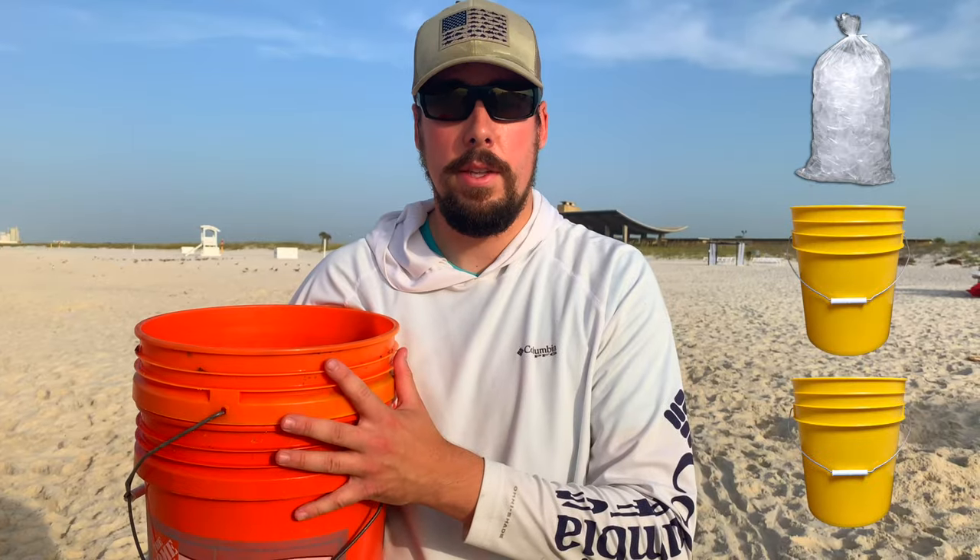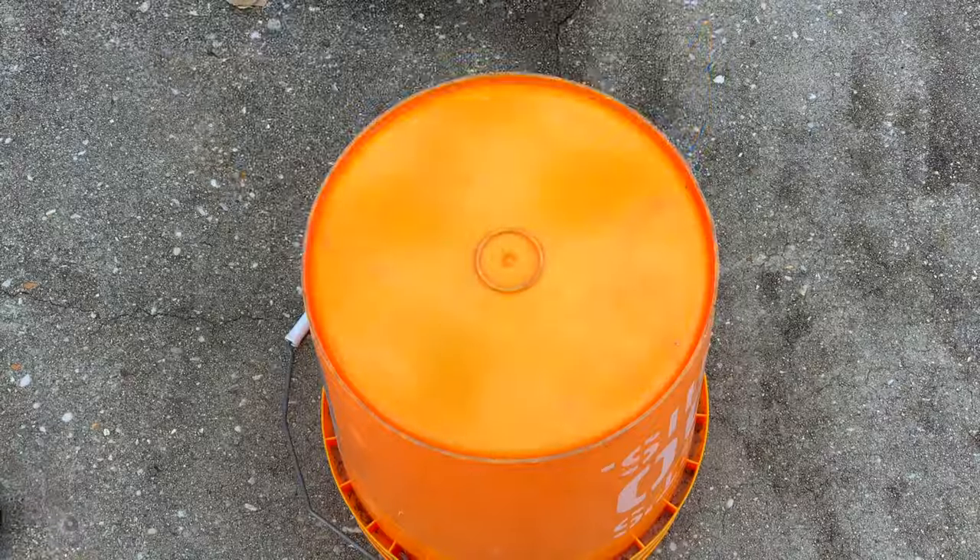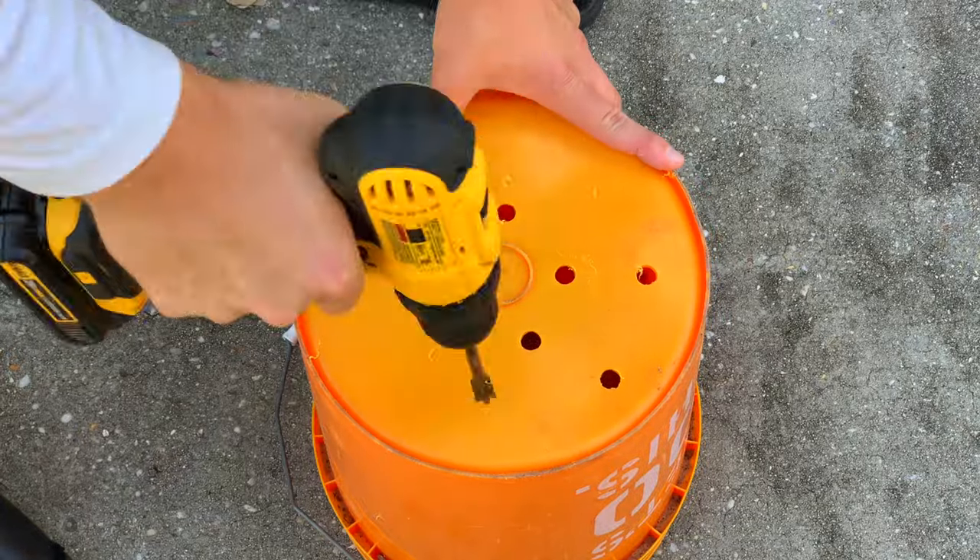So this is a simple trick. All you need is some ice and two buckets. In the first bucket, what you're going to do is drill some holes in the bottom so that water can drain out.